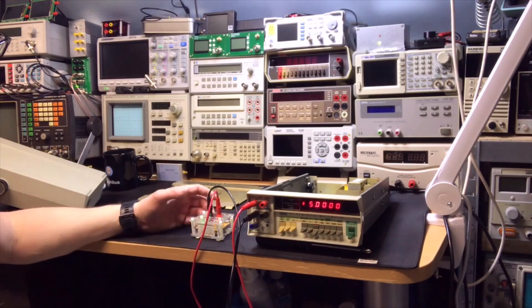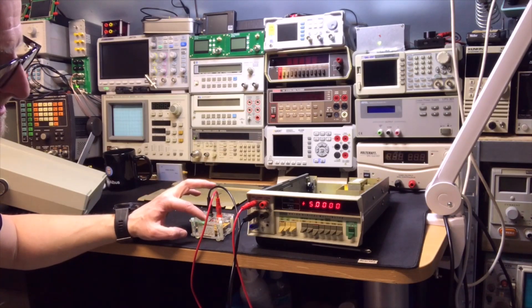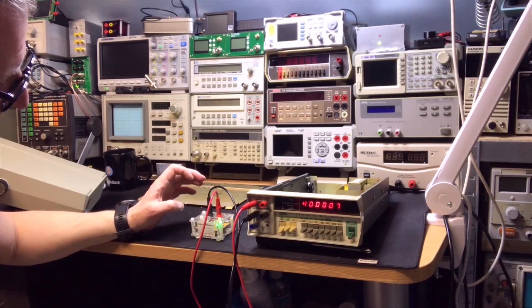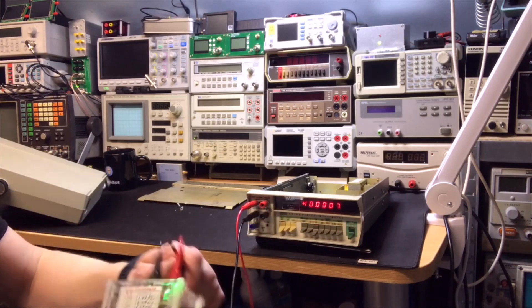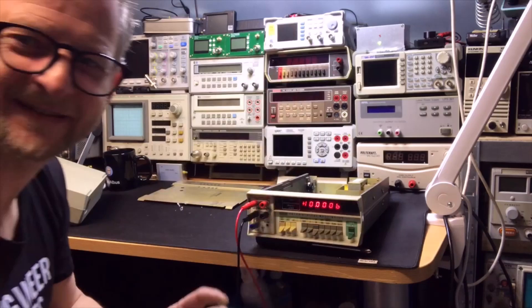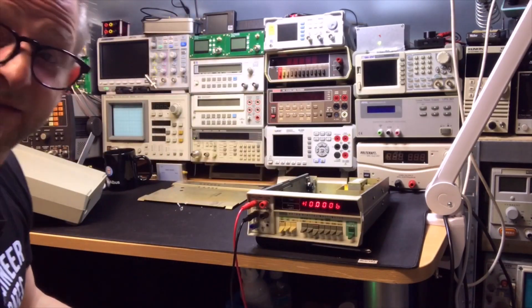5 volts — look at this, 5 volts it is. 7.5... 10 volts — 10.0007, 10.0007. It is exactly what it should be. Not much adjusting to do at all. This was a great find.